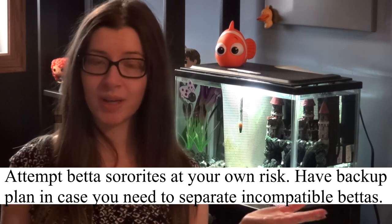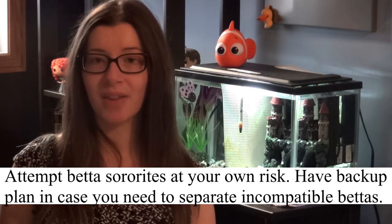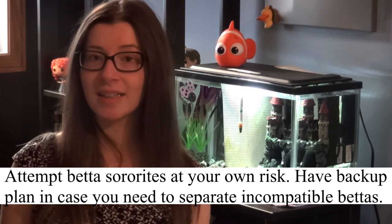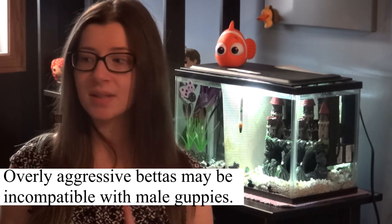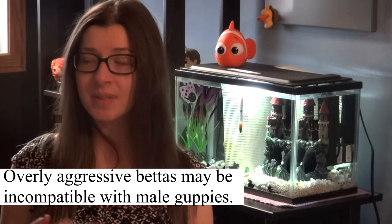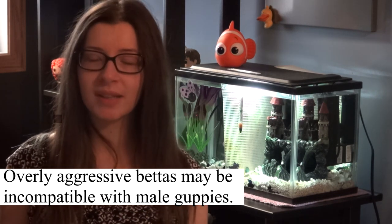Does this mean two female bettas can go together? Yes and no. Female bettas can actually live together in something known as a betta sorority. However, you're going to need more than two. Basically, you take a group of about five or so females in a tank 20 gallons or larger and they all live together. With enough plants and hiding spaces, they can coexist. Bettas can also live in community tanks with other fish if they are the right temperament and size. Schooling fish like tetras, guppies, snails, and shrimps tend to go together with bettas perfectly.